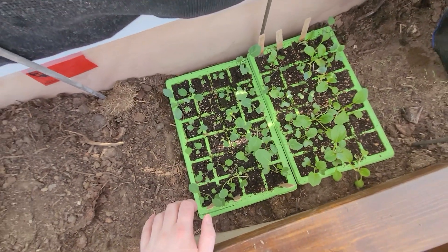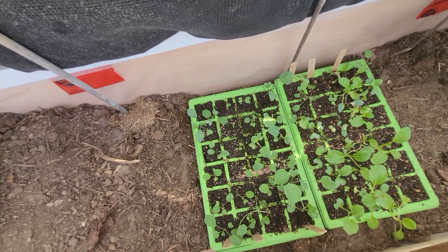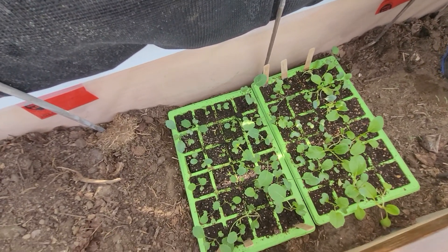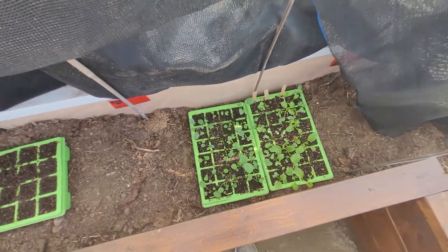This isn't actually all my brassicas — this is most of them. This is the broccoli, the kale, the cabbage, the cauliflower. So, anyways, quite exciting.